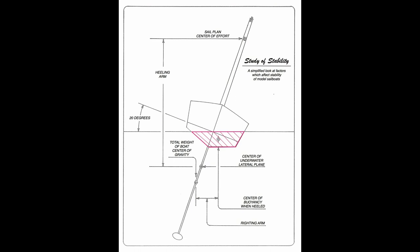Here's a drawing to illustrate those forces at work. This is actually a scale drawing of my schooner Irene design. The red arrows indicate the elements that are trying to heel the boat over, and the blue arrows indicate the opposing elements that are trying to keep the boat right side up.